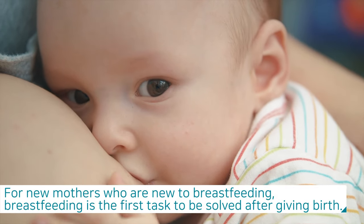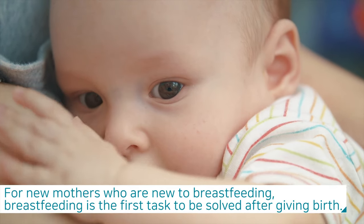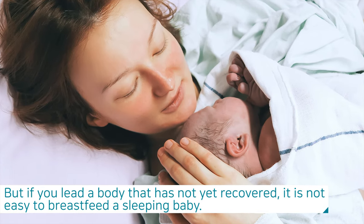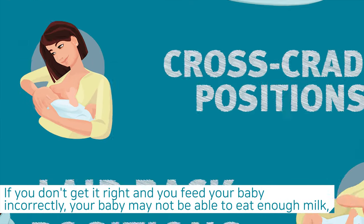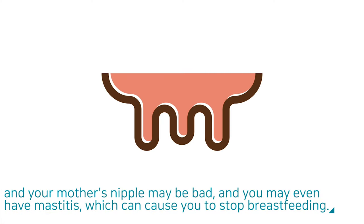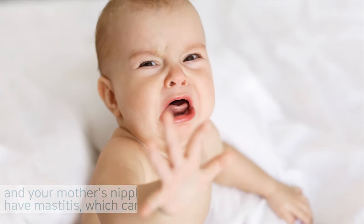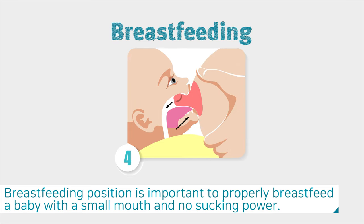For new mothers who are new to breastfeeding, breastfeeding is the first task to be solved after giving birth. But if you lead a body that has not yet recovered, it is not easy to breastfeed a sleeping baby. If you don't get it right and feed your baby incorrectly, your baby may not eat enough milk, your mother's nipple may be damaged, and you may even develop mastitis, which can cause you to stop breastfeeding. Breastfeeding position is important to properly breastfeed a baby with a small mouth and no sucking power.